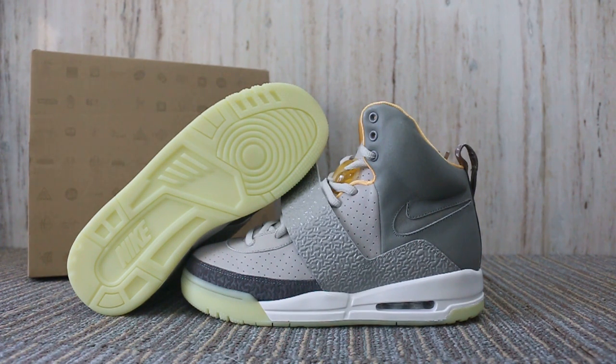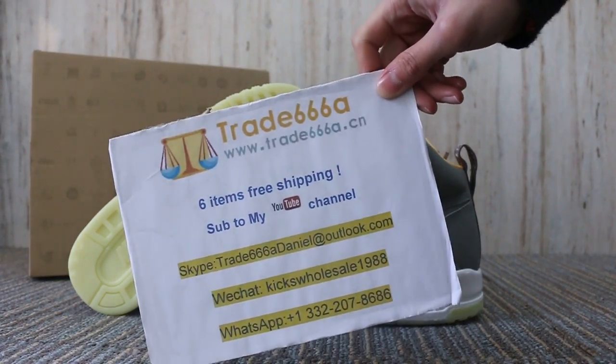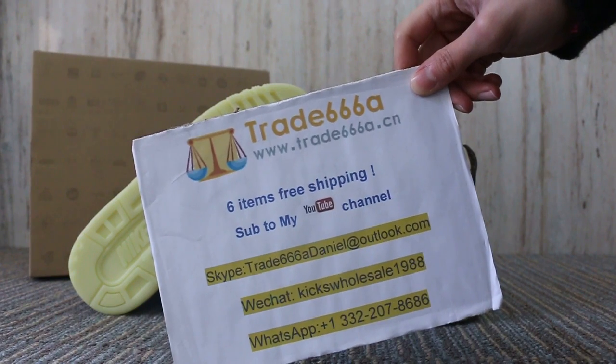Hello guys, this is John from CHL668.7 and CHL777.8.7. If you guys are interested in those items, please feel easy to contact us. Skype, WeChat, WhatsApp, and you can search our website to place your order.